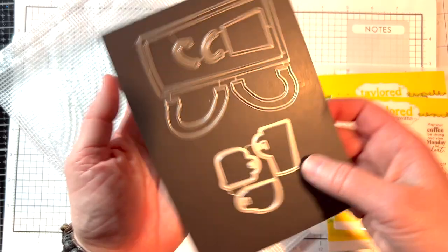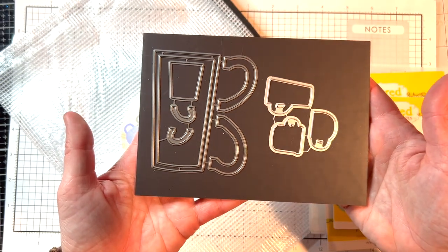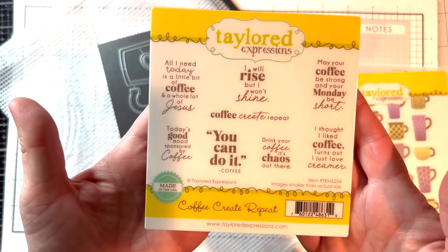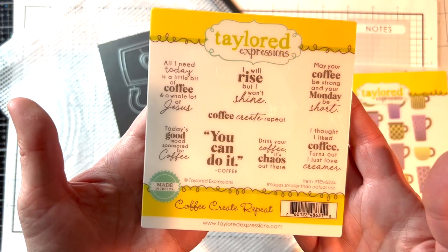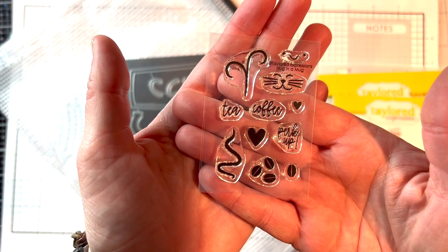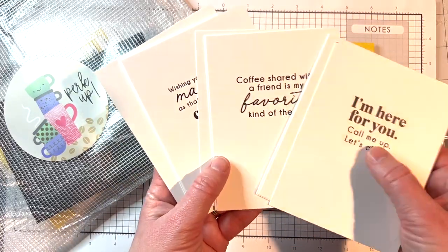The Perk Up die collection includes dies to cut out the three cup styles. The kit includes the Cup of Joe die collection so you can create your own mug in a large or small size. The Coffee Create Repeat stamp set includes sentiments for all sorts of coffee-themed projects, and the Hug in a Mug stamp set includes all sorts of details to add to your coffee cups and more.